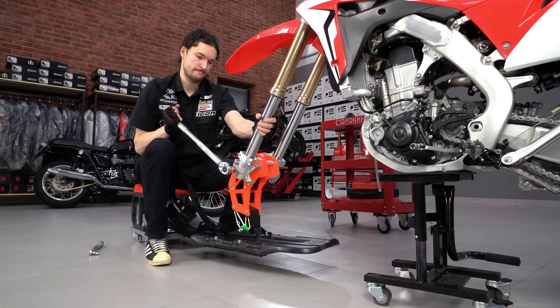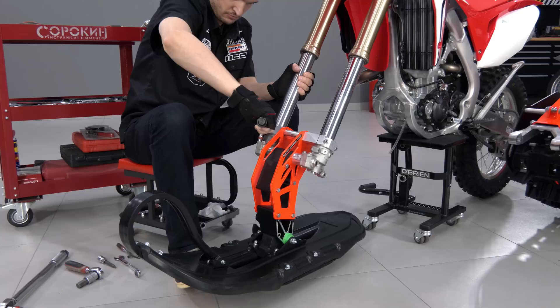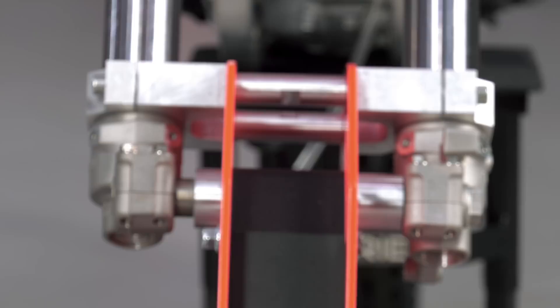Next, tighten the axle with 88 Nm and the fork bolts with 20 Nm. The clamp fixes the ski bracket on the fork legs.